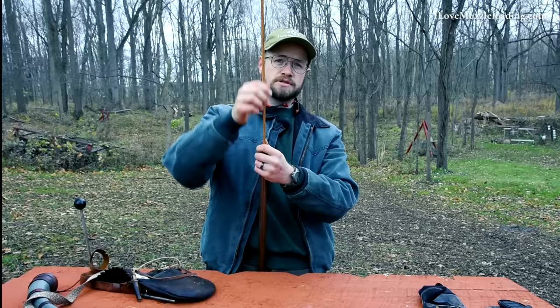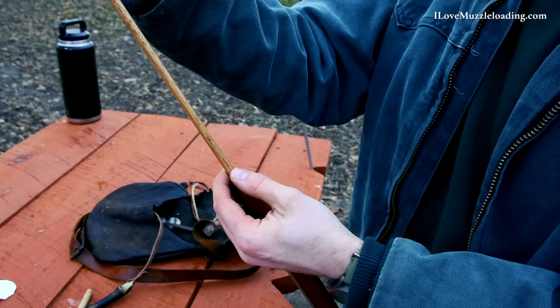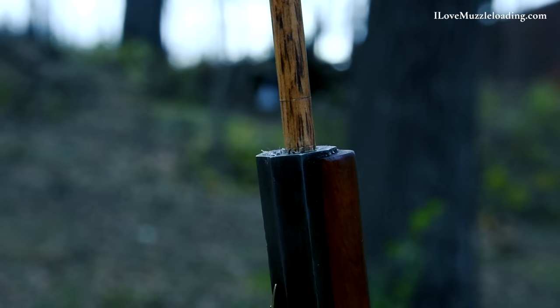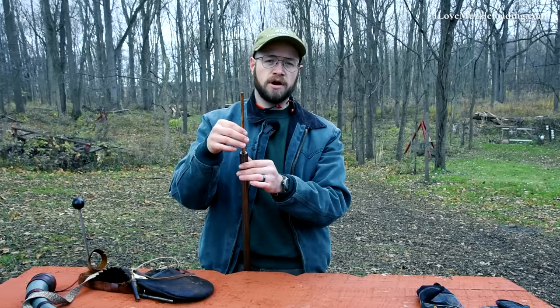I'm going to take my hickory ramrod, place it in the end of the muzzle, and grab about 10 inches or so in front of the muzzle, and gently push down. I'm going to keep moving my hand up and down the ramrod, pressing the load down to the powder. You'll feel this bottom out. You can hit it a couple of times to verify — that can deform your ball and lead to decreased accuracy, but it's not necessarily something you need to worry about all the time. On my ramrod I have two marks that indicate to me where my charge is loaded, so my ramrod has an indicator to show when my rifle is loaded.